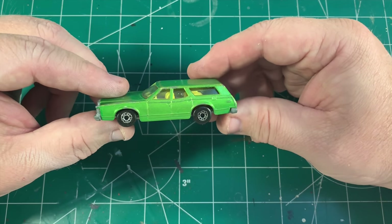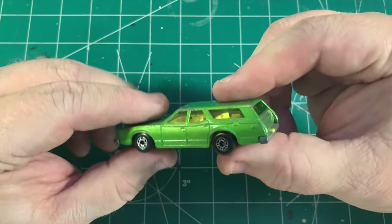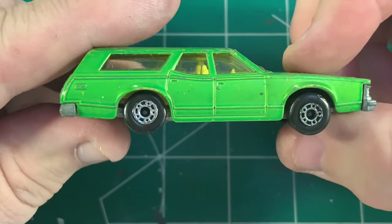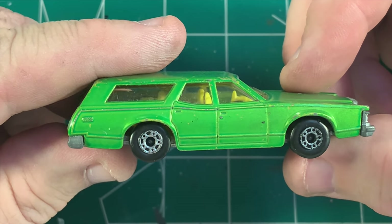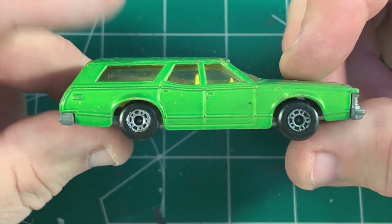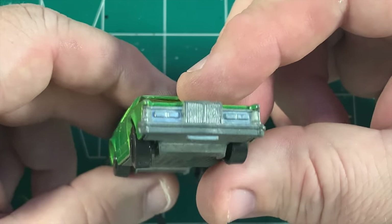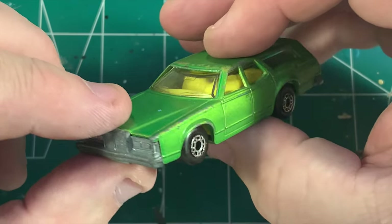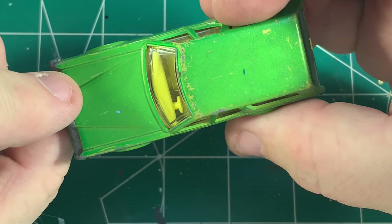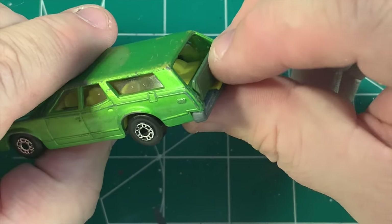From the day I saw this ugly Matchbox car on eBay, I knew I had to have it, and I knew it needed to be a Wagon Queen Family Truckster. So that's what we're going to do to it. As you can see, everything's pretty much here. The car is really not in bad shape, other than it's just really ugly — so it's going to be perfect for the truckster.